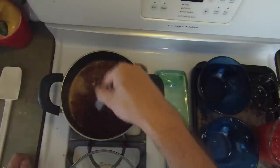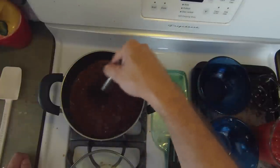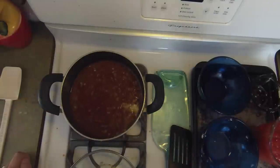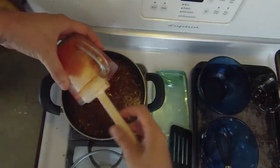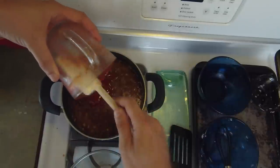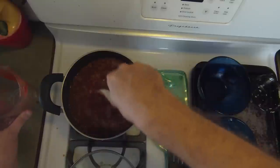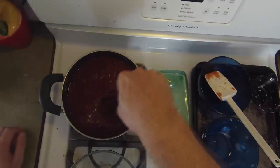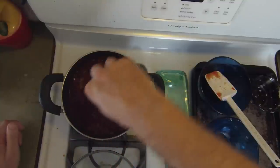Then we are going to add the ketchup and the honey. I throw the honey in the microwave to liquefy it a little bit to make it a lot easier to get into the saucepan. So here we go with the ketchup, and then the honey. We will bring this thing to a boil and then lower it to a simmer. We have all of our ingredients added now — throwing the honey in the microwave makes it a lot easier to pour out of that measuring cup because you thin it out a little bit with the heat.